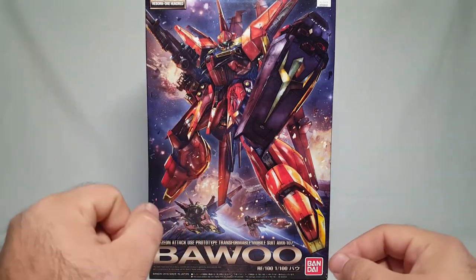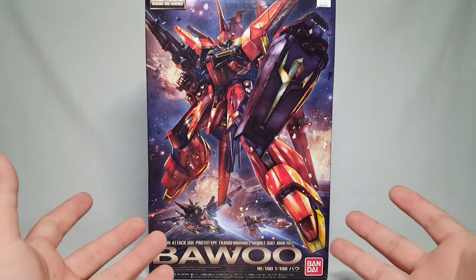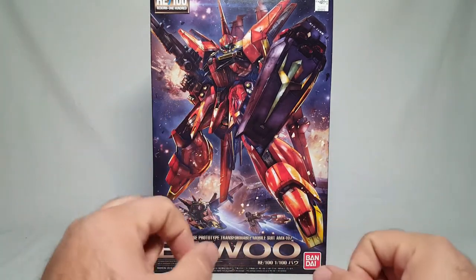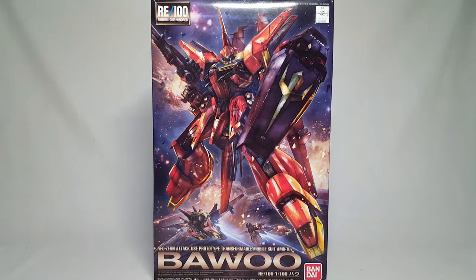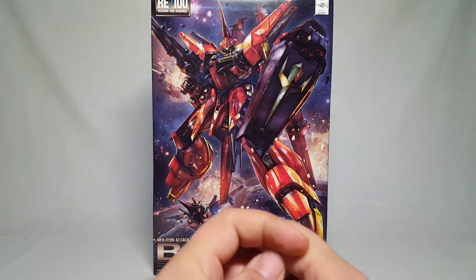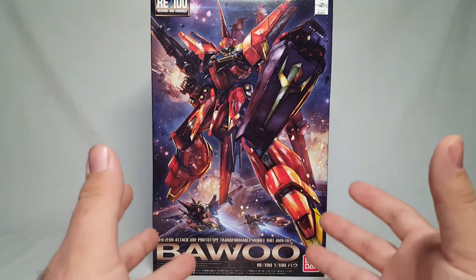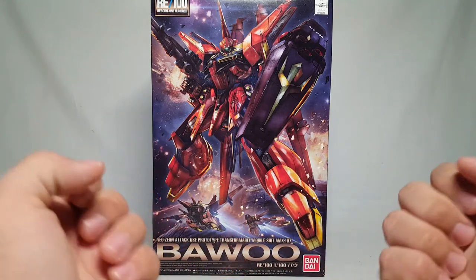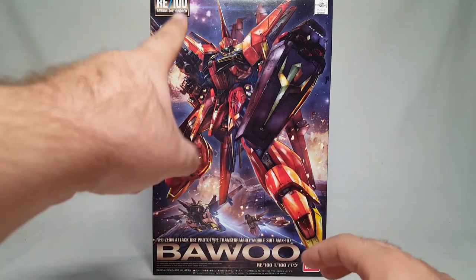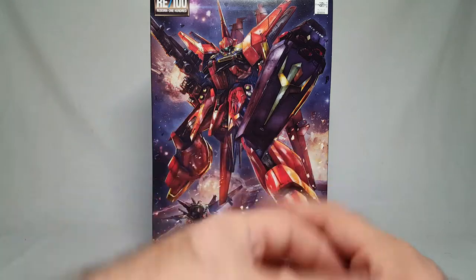First and foremost, this is not mine - this is Nick's. He brought it over and built it, so the only vested interest I have in it is that I've never gotten to look at one before. He wanted to show it off because he wants to support the channel. We're gonna see how cool this thing is or isn't, and having transformed it at least once already, maybe I'll like it better after I get it back together. Let's look at the box - we've got RE/100 up here, the double Zeta logo, and a great image of the Bawoo.